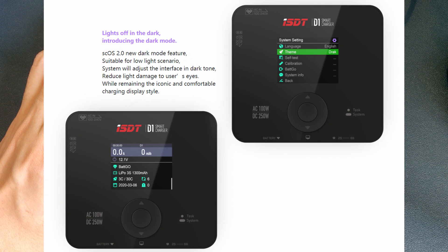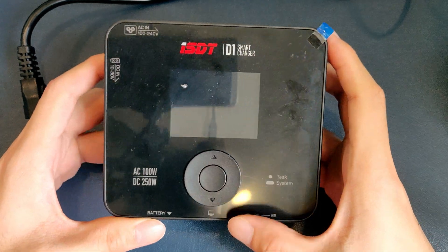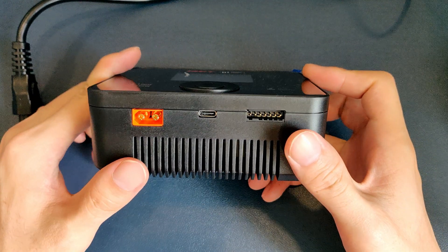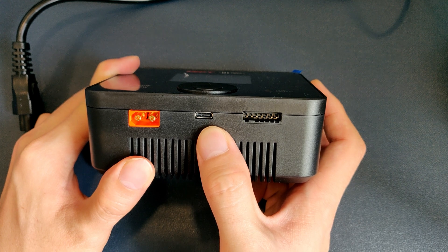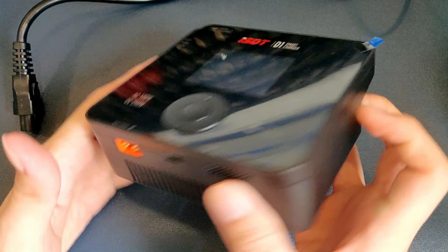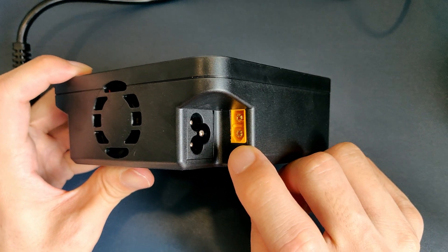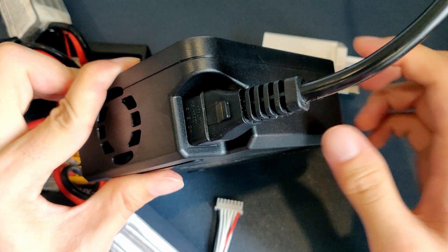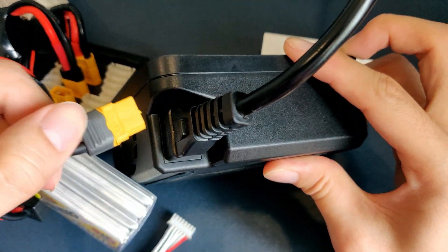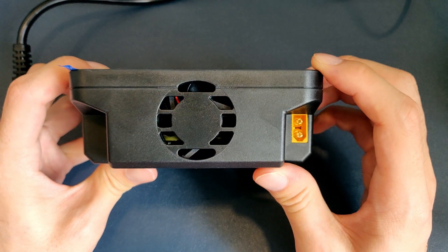As part of the new firmware they are calling SCOS 2.0, you get this dark mode theme which I personally like. Now let's take a tour around the exterior of this charger. On top is the screen and buttons. At the front, you get the XT60 and the balance lead connectors, and in the middle you get the USB-C connector for firmware updates. Nothing on the left and right side. At the back, you get the connector for the AC power cord and the XT60 for DC power supply. They put both the XT60 and the AC power connector in this particular orientation so that you can plug in both at the same time, which I think is kind of a genius design. And there's a single fan right here in charge of cooling this entire unit.